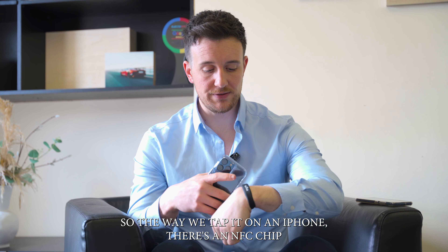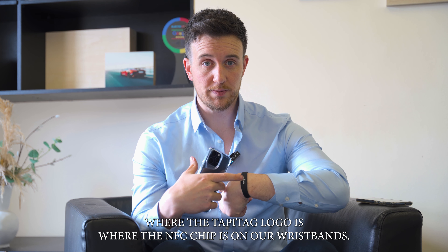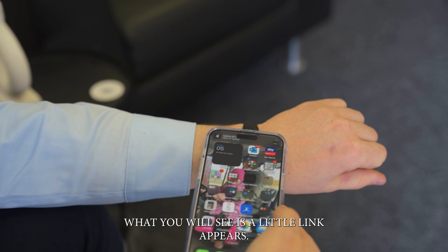The way we tap it on an iPhone — there's an NFC chip. Where the TappyTag logo is, is where the NFC chip is on our wristbands. So if you hold that off the back of an iPhone, ensuring the screen is on, tap it at the top of the iPhone, and what you will see is a little link appears.